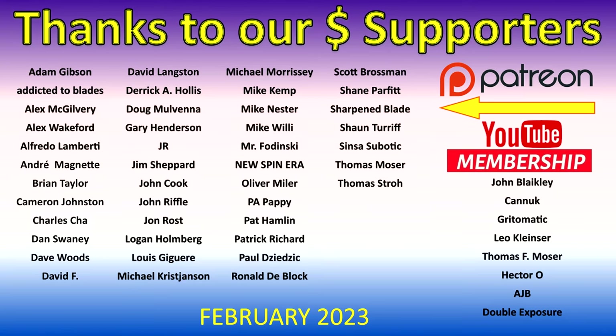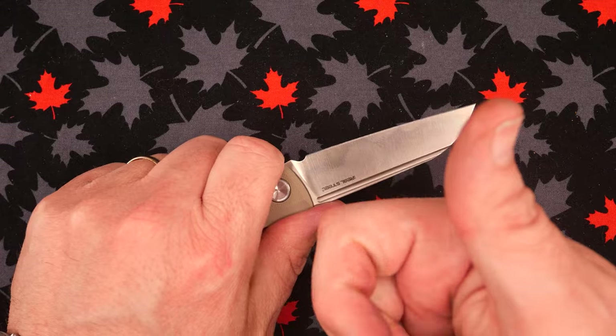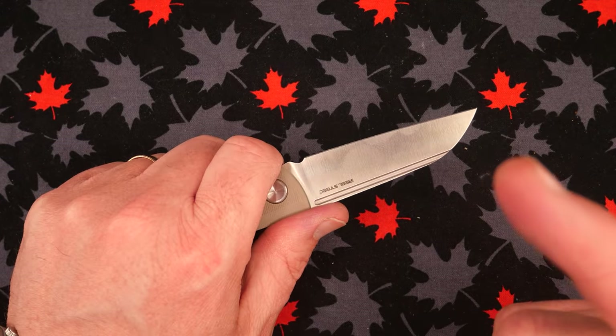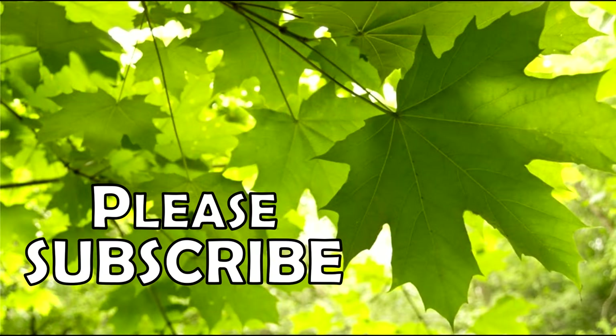Thanks to my supporters who send money to help the channel every month — I really appreciate it. Remember friends, always like, subscribe, share, and comment, because those things make a big difference. And cut towards your chum, not your thumb. Bye for now — I'll see you next time.